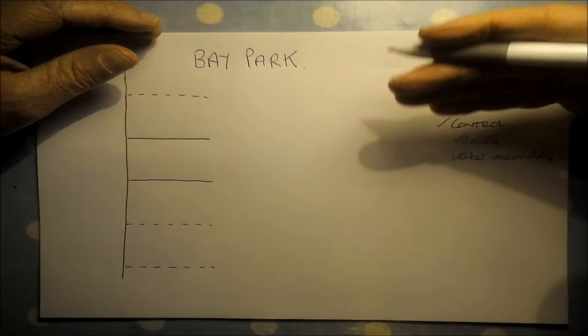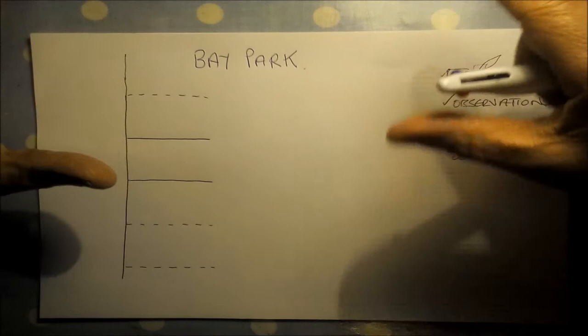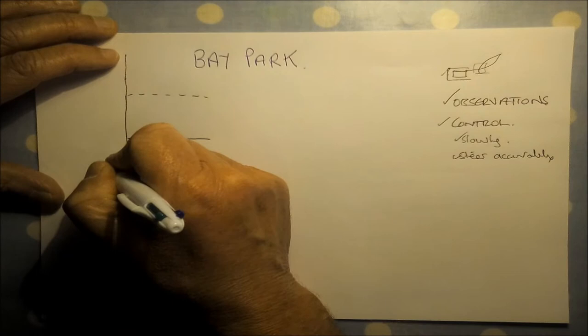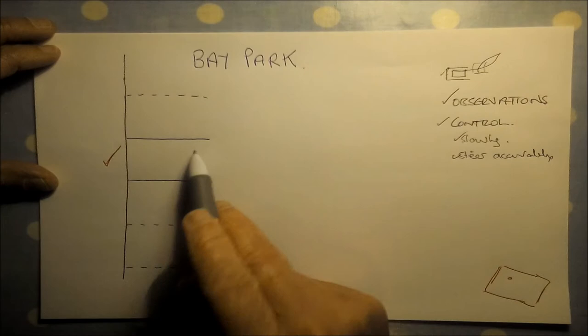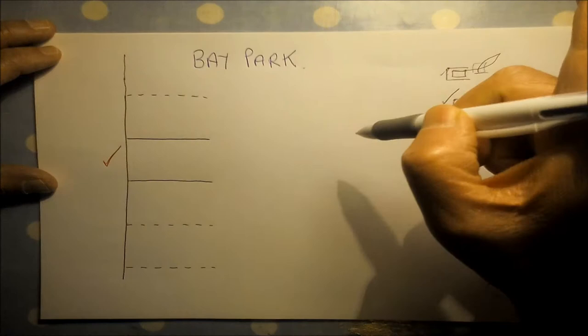I'm going to give you a formula for reversing the car into the bay, with key reference points and timings that will help you get a system for doing it. The first thing you've got to do as you come into a car park is decide which bay you're going into — that starts when you enter the car park — because you don't want to drive across and be in completely the wrong position to start.